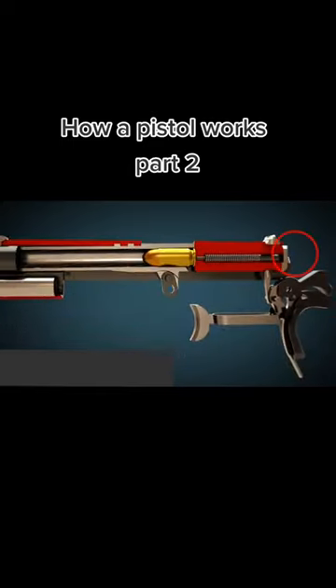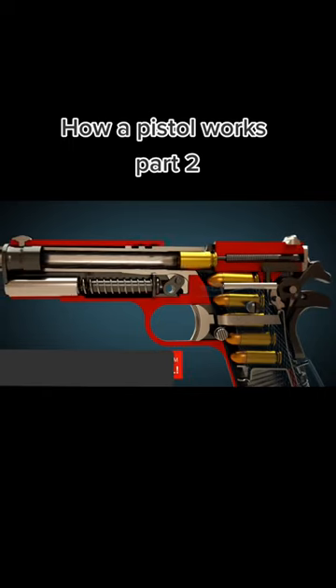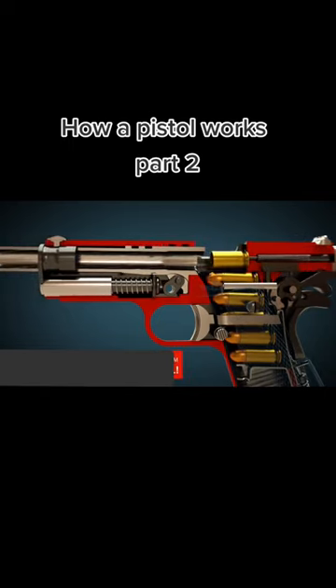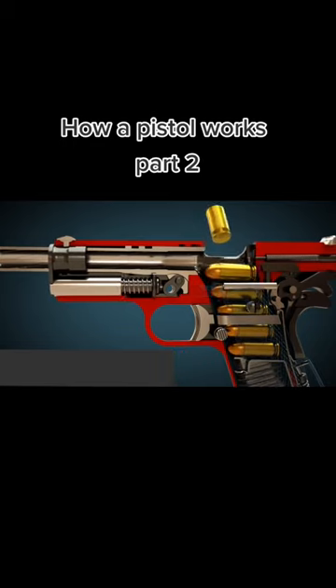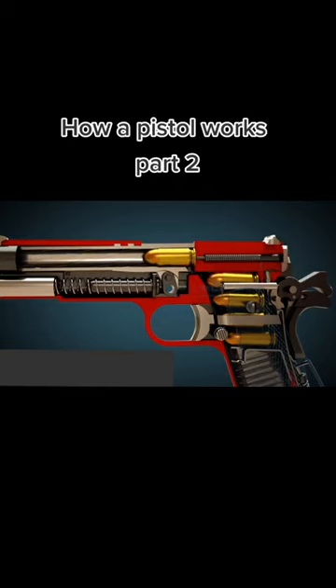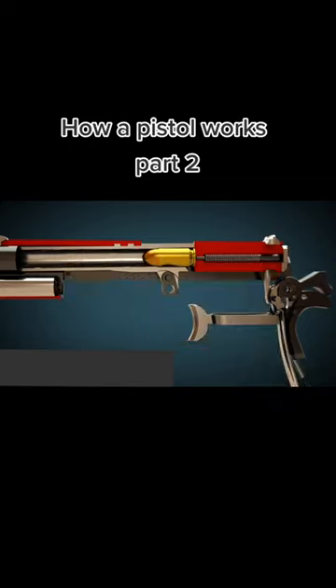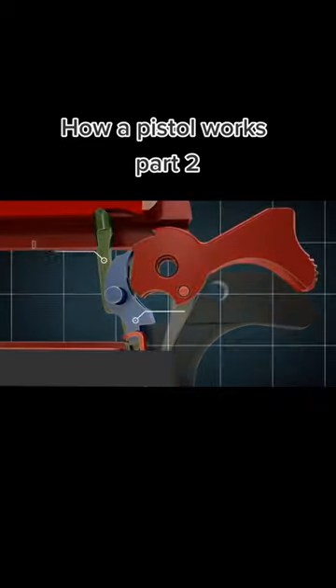Once again from a different camera perspective. After the propellant has been ignited, the projectile moves forward and the slide is pushed back by the pressure. Consequently, the case is ejected and a new cartridge is fed into the barrel. The hammer is automatically cocked. As soon as the trigger is released, the gun can be fired again.